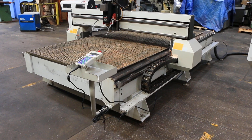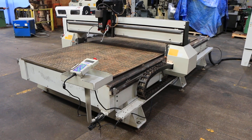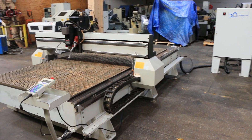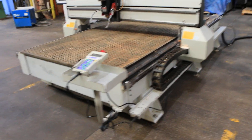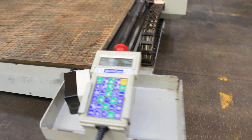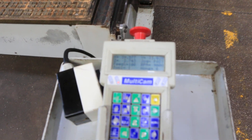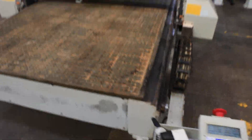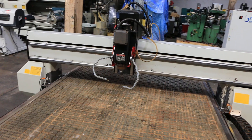We have a Multi-Cam 5x10 CNC router, model MG204, serial number MG20442109. The machine was new in 2000. It has a Multi-Cam CNC control and a seven-and-a-half horsepower Colombo router head.